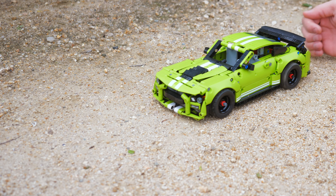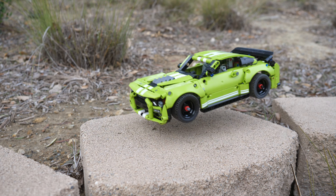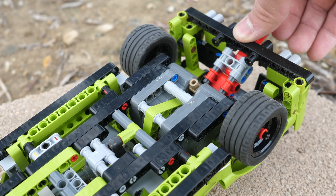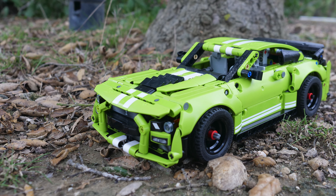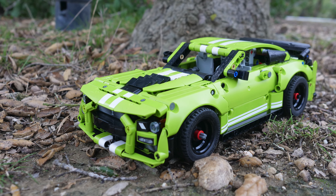Is the LEGO Technic Ford Mustang Shelby GT500 set number 4138 really worth $50? Let's find out. This car is really something we haven't seen before in LEGO Technic. It's in the same exact scale as the McLaren Senna GT-R, but instead it is packed with two pullback motors and basically no functionality other than that.